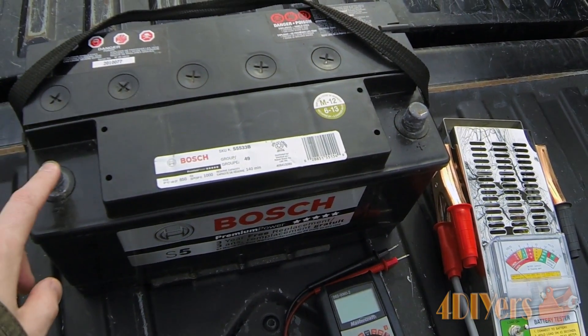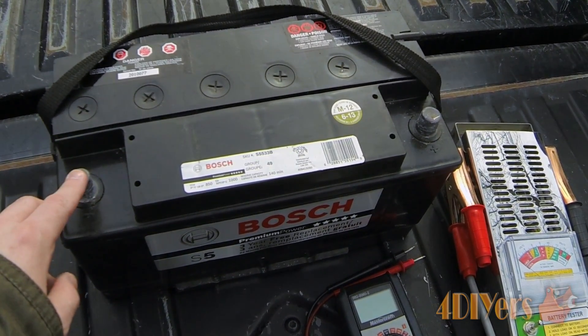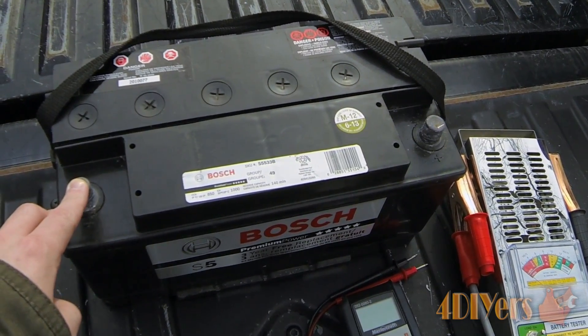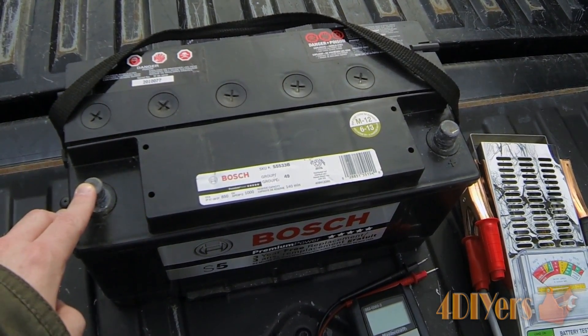When testing the battery, you want to make sure the terminals are clean. If they are a little corroded, you can use a baking soda and water mix, or go around with a soft wire brush or a Scotch-Brite pad. The terminals are just made of lead, so they're usually fairly easy to clean up — it's a very soft material.